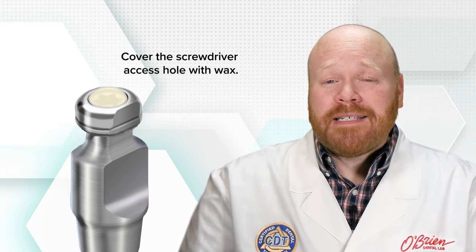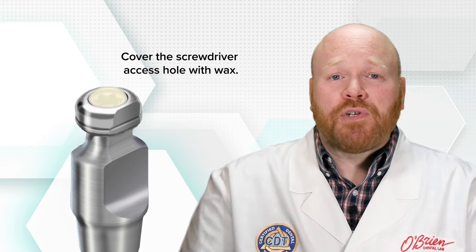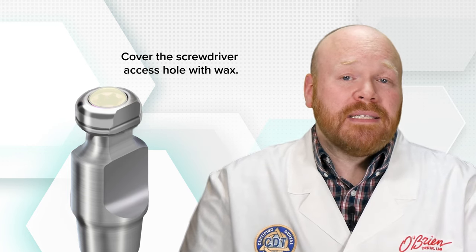This is not a necessary step, but it can help to ensure that the impression coping fully seats into the impression. If wax isn't used and impression material flows into the driver access hole, it'll create a nub inside of the impression that may stop the impression coping from fully seating. When wax is used, it may also sometimes stay in the impression when the impression coping is removed, but it's easily removed with an explorer.